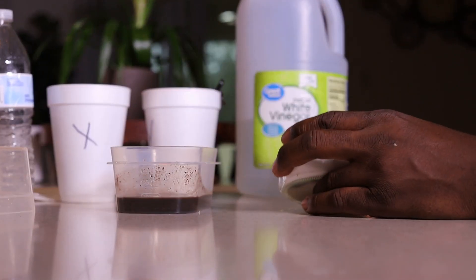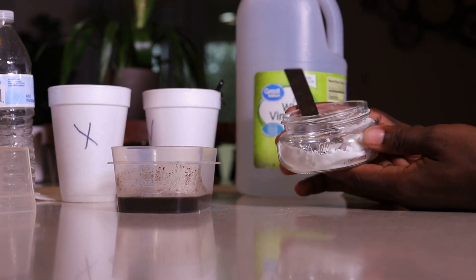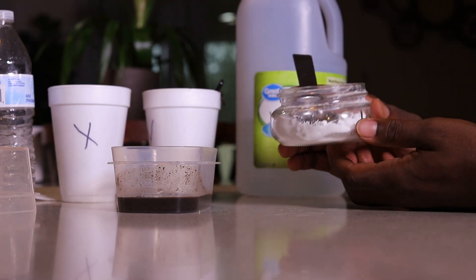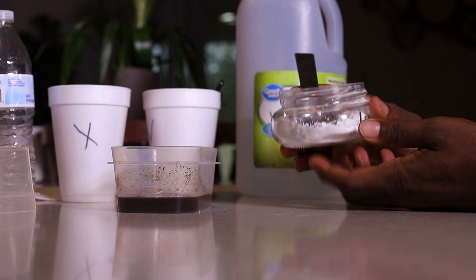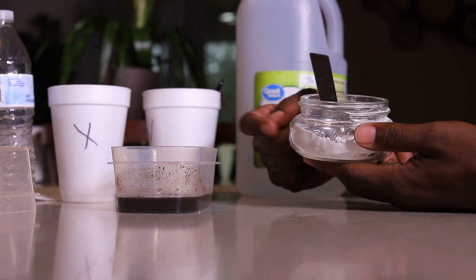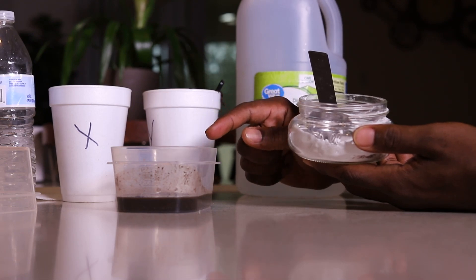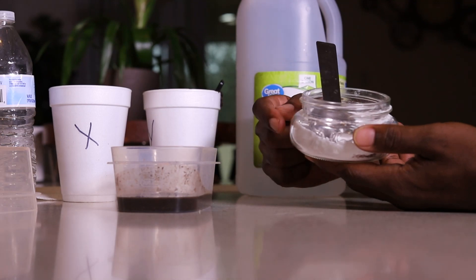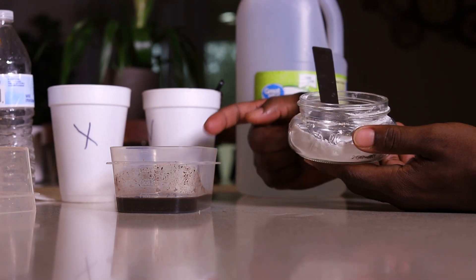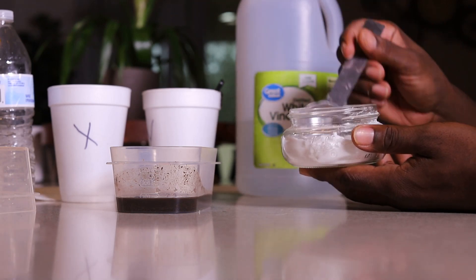Let's start with baking soda. I'm holding baking soda right here — we know baking soda is basic, it's a base. So if this soil is also basic, basic plus basic means no reaction because they are the same. However, if this soil is acidic, there will be a reaction because they are not the same. The reaction would show up as bubbles. No bubbles means the soil is basic; bubbles means the soil is acidic.